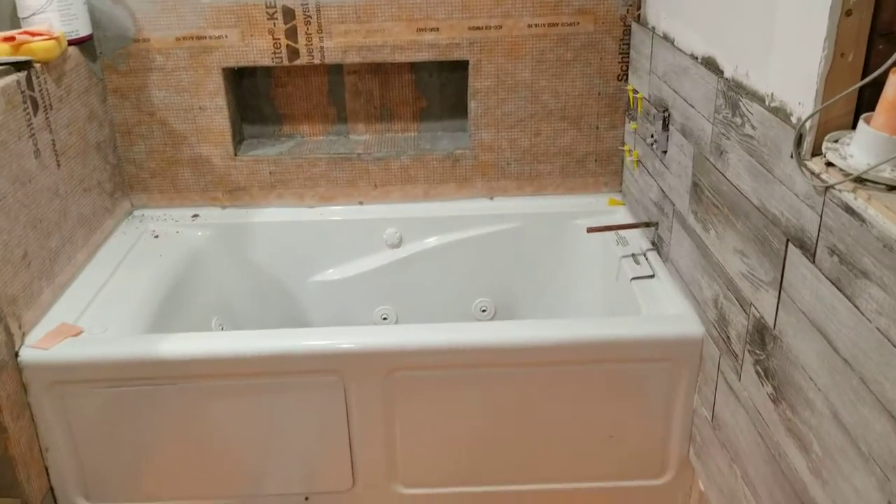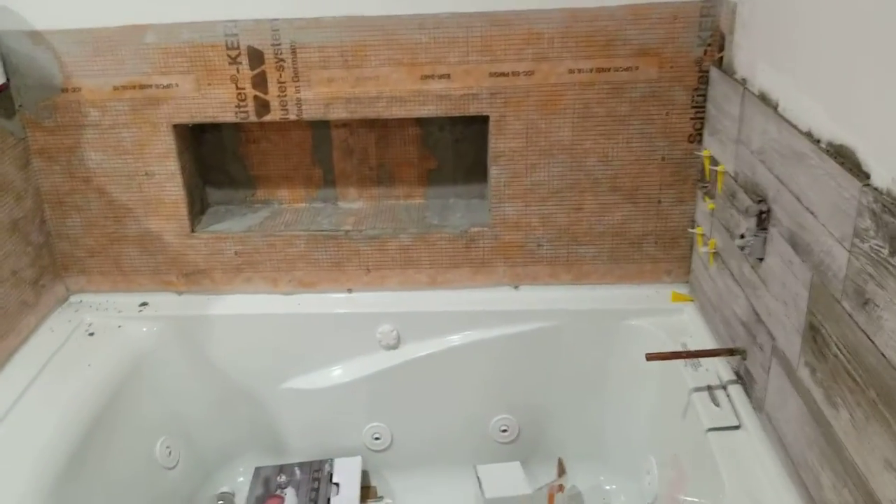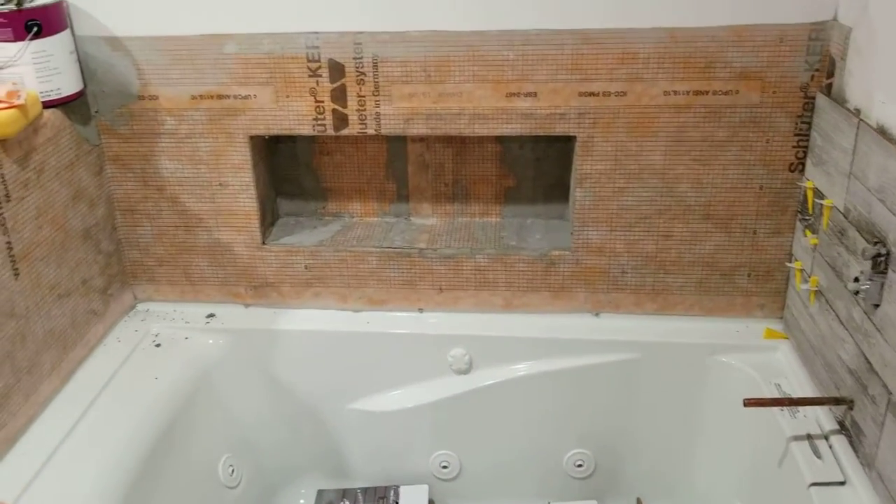Then we have the bathtub — this is a whirlpool tub. We've got a shower niche, and if you'll notice there's all this orange stuff in the room.